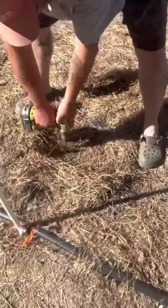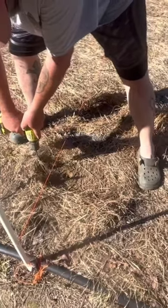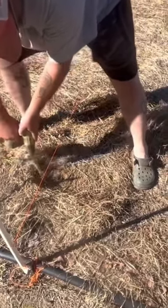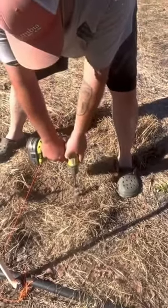You can see how packed the soil is, and this is why we chose not to till. But even a six inch bulb puncher will not work in our soil in places.